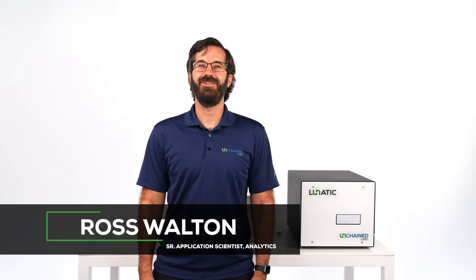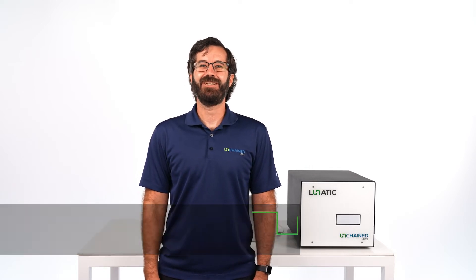Hi, I'm Ross. I'm here to talk to you about Lunatic, the next-gen protein quantification system. Lunatic makes batch quantification of proteins and other biologics a no-brainer.